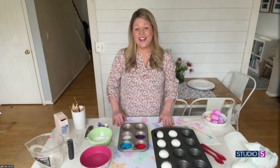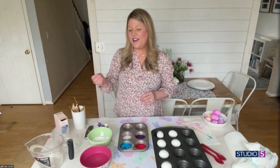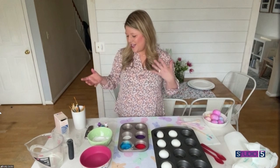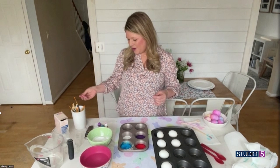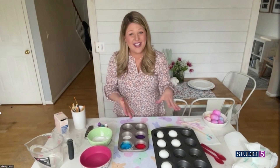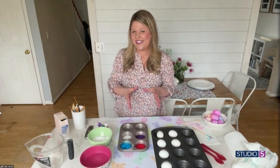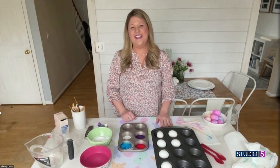So you mentioned the vinegar and the baking soda — what other supplies do we need? You'll need baking soda, vinegar — just white distilled vinegar — and water. Some kind of cup or measuring cup to pour the vinegar, paint brushes, stirring sticks, and food dye. And then my magic hack is to use a muffin tin. The muffin tin kind of gives you a contained mess — that's a mom that knows.